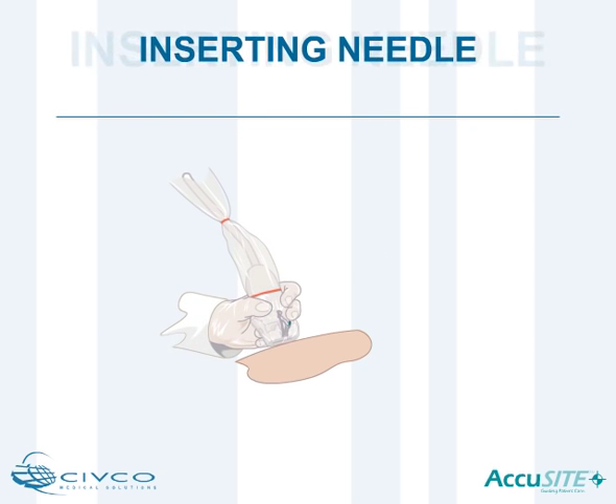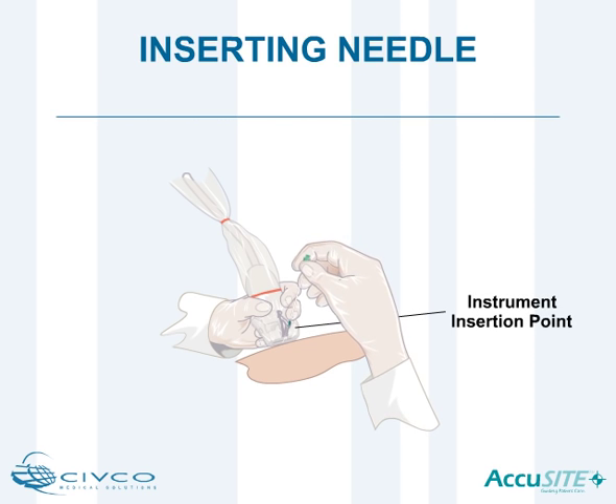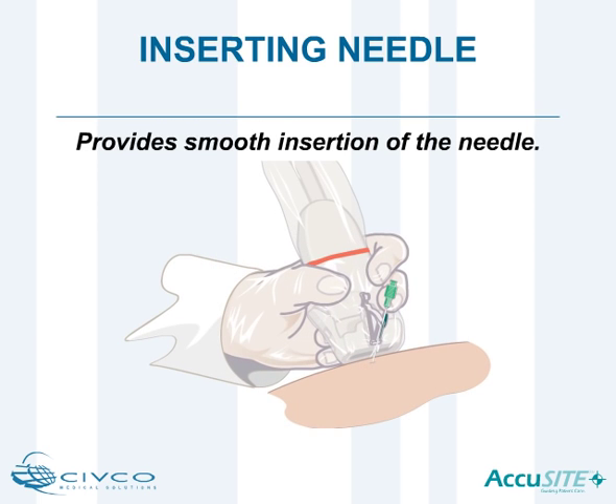Place the transducer and needle guide assembly in the proper location to reach the targeted vessel and insert the needle into the instrument insertion point. AccuSight holds the needle as it is advanced, providing smooth insertion.